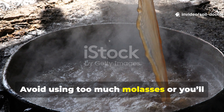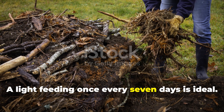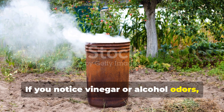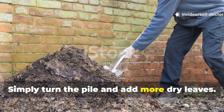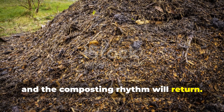Avoid using too much molasses or you'll encourage fermentation instead of composting. A light feeding once every 7 days is ideal. If you notice vinegar or alcohol odours, it means the microbes are suffocating. Simply turn the pile and add more dry leaves. Within hours, the smell will fade and the composting rhythm will return.